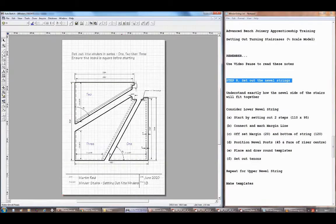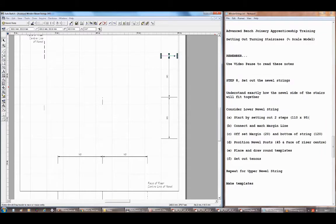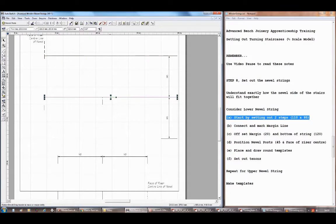I'm going to go through an example of setting out one of the newel strings. The first thing is to set out a rise and a going — the rise is 90 and the going is 110, which gives us just over a 39-degree pitch for the stairs. I'm setting out three steps: 90mm, 90mm, 90mm. The next riser is going to be dotted because this will be the center of the lower newel post, and the face of the riser is in the center of the newel.